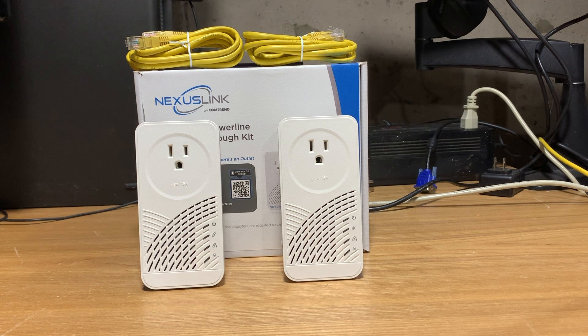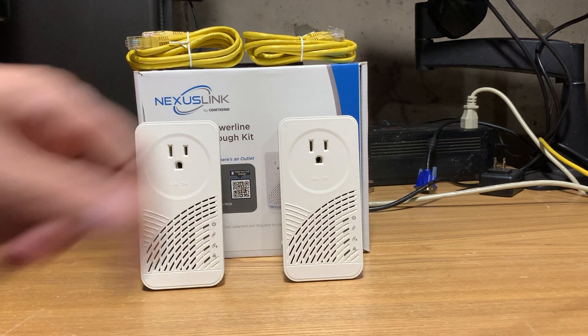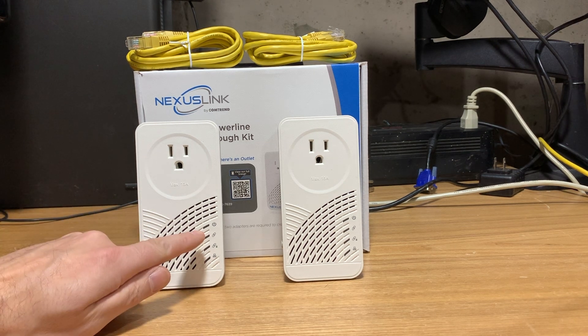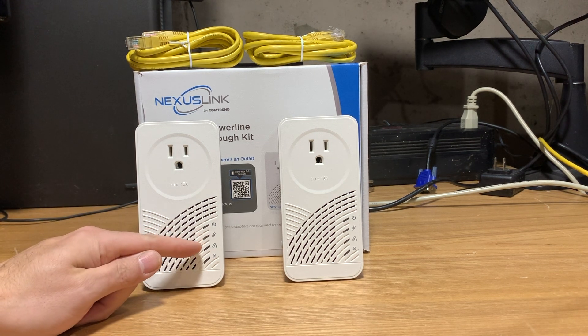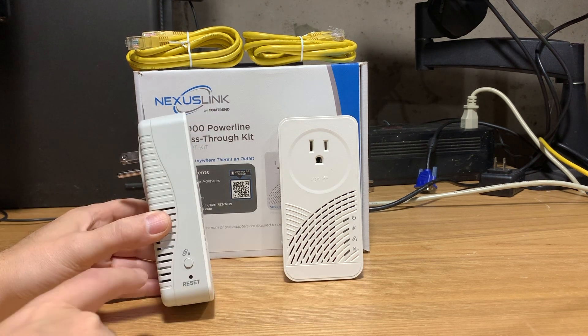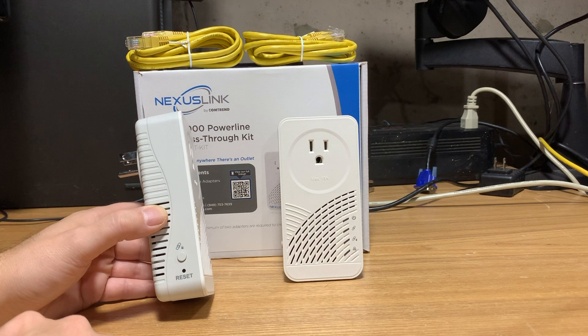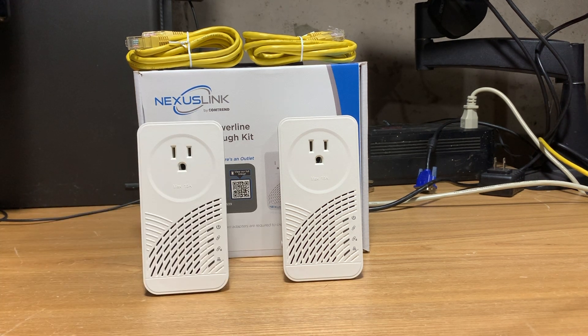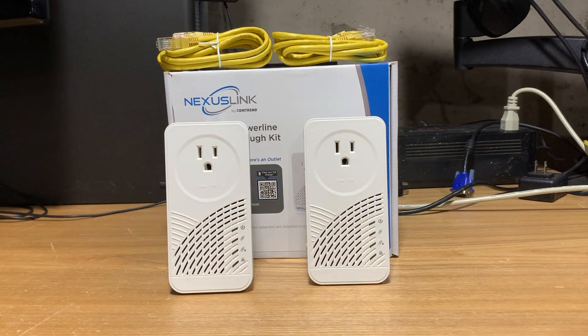So this is pretty straightforward. We have the devices that we need on either end to pass the Ethernet through. Closer inspection tells you that this has a 15 amp power draw limit. We have lights here indicating power, an established link, a secure link, and Ethernet activity. On this side of the device, we have the ability to secure our connection on both ends, as well as a reset button. At the bottom of the unit is where the Ethernet jack is. This looks really similar to coaxial Ethernet adapters, just using a different medium — our electrical system. I've never had a device like this before, and I'm very curious to see what the results are going to look like.